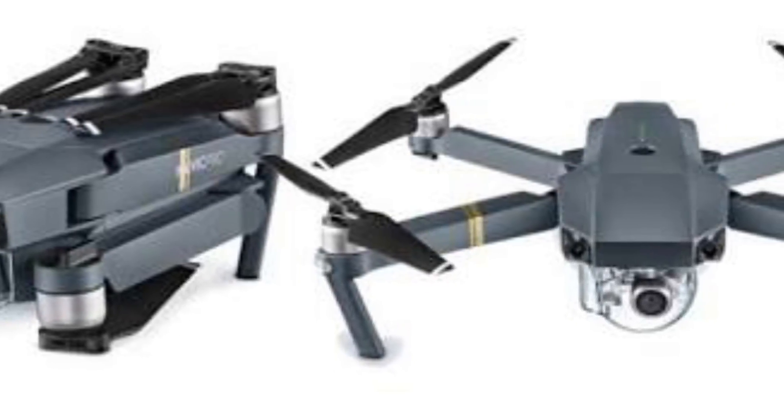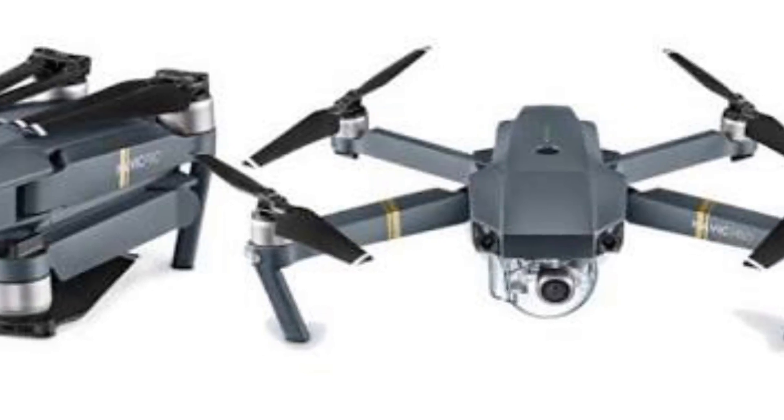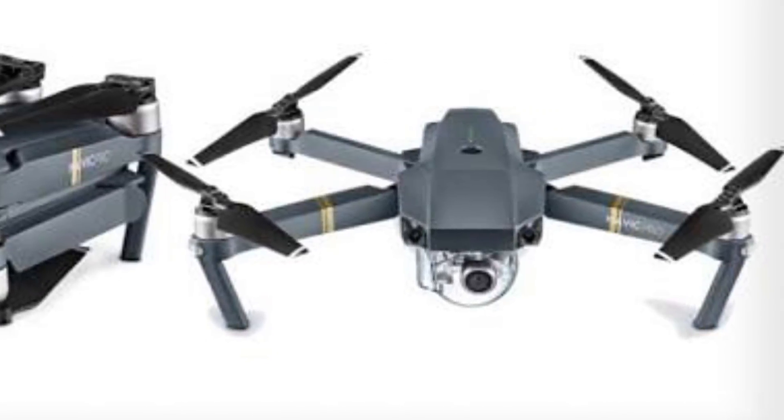It's got sensors on the front and sensors below it. It's got 27 minutes of battery life, same as all of them — they're all DJI. And you're probably wondering why. It's because DJI's the best. This is not a paid endorsement or anything. I just love DJI.